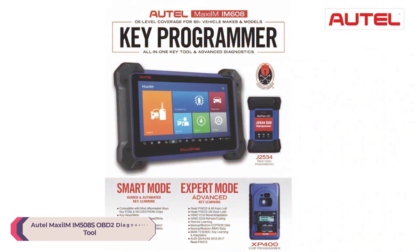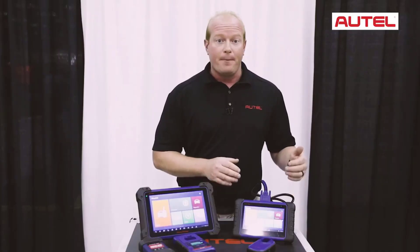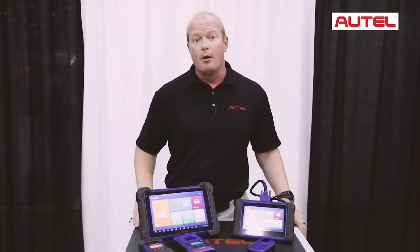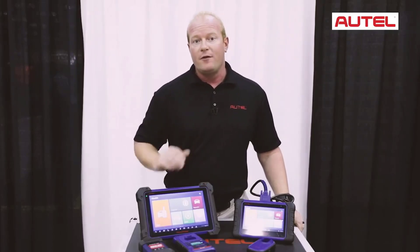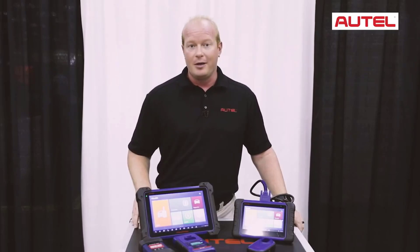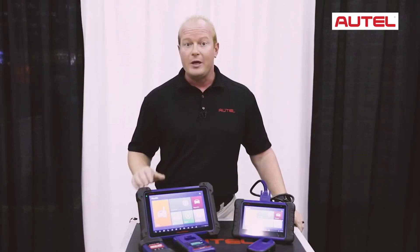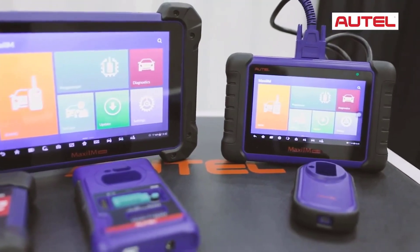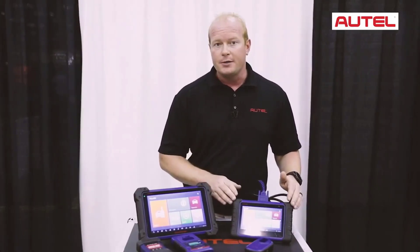Number 5: AutoMaxim IM508 OBD2 Diagnostic Tool. The AutoMaxim IM508 is a robust and versatile OBD2 diagnostic tool designed for professional automotive technicians and enthusiasts. Packed with advanced features, this device offers comprehensive diagnostics and key programming capabilities, making it a valuable addition to any auto repair toolkit. Its advanced key programming capabilities coupled with its broad diagnostic support make it a versatile tool, and its robust construction and comprehensive features justify its position as a top-tier diagnostic tool.